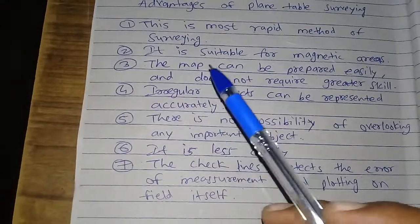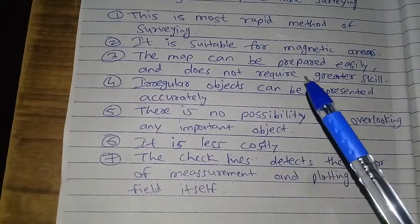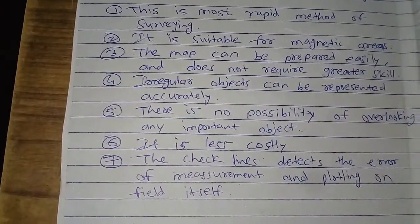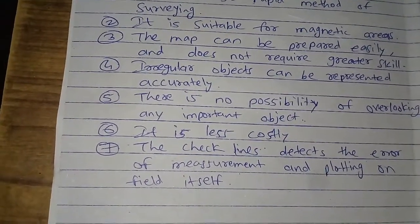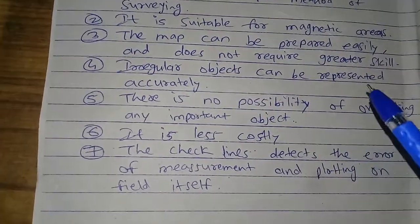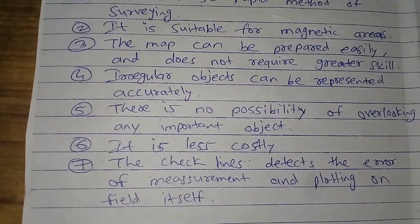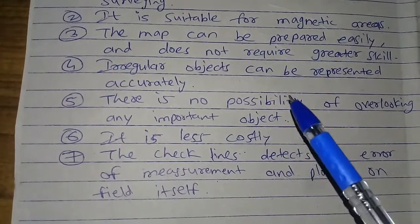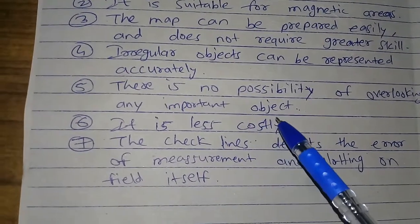The map can be prepared easily and does not require greater skill. The map can be represented accurately. There is no possibility of overlooking any important object.